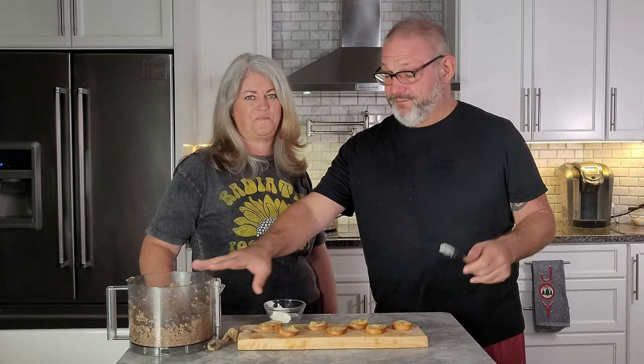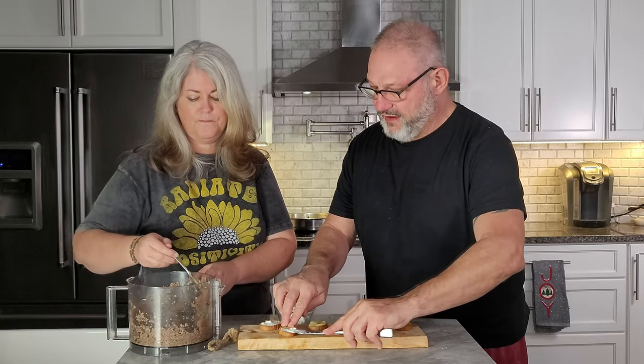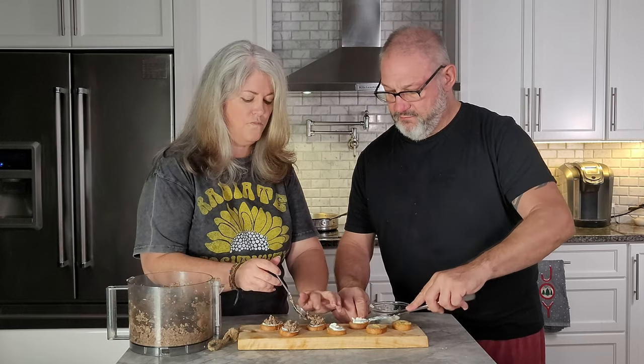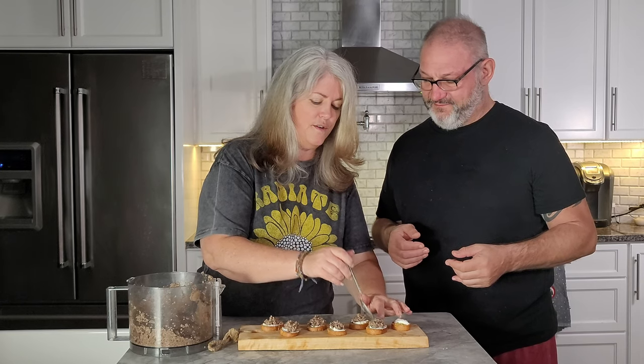We've got our pate, our crostinis, and some delicious soft goat cheese. We're going to put the goat cheese on the base layer of the crostini, then add the pate on top. You can pretty these up with a little bit of chives or fresh parsley on top. These are real easy to make — other than the cool-down time, it's pretty quick, simple, and easy. A nice appetizer, delicious, and healthy for you. Mushrooms are very good for you — voila, it's ready!